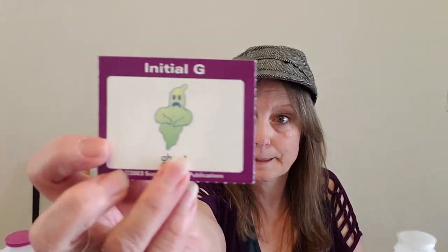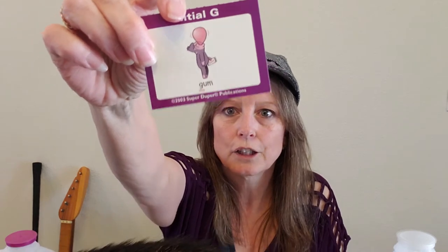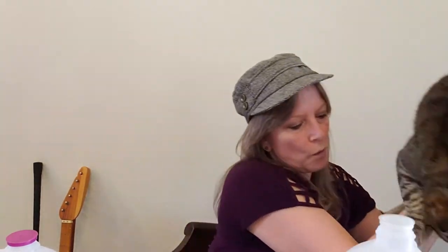Here we go! Gulp! Did you say 'gulp?' Don't forget to say 'gulp' when I drink! Ready? Gulp! Did you say 'ghost?' Oh, it's scary — it's a ghost! 'Ghost!' Good job! Can you say 'goat?' Say it one more time — 'goat!' Can you say 'gum?' Good job! Can you say 'go away, kitty cat?' This is Thomas — say 'goodbye, Thomas! Go away, kitty cat!'